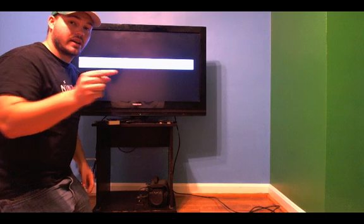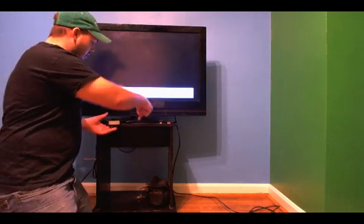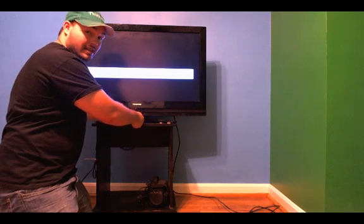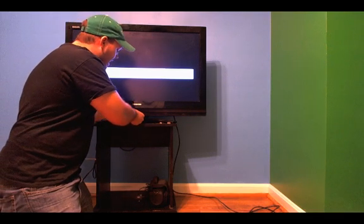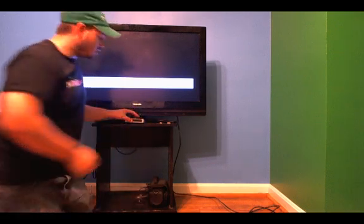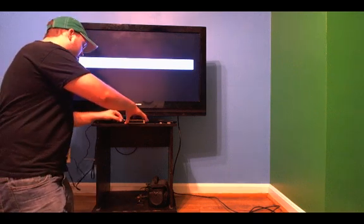I ran another cable around to the back of the TV, ran it through the bottom of the TV. I'm going to plug it into my switch here — you can plug it into any of those ports, it doesn't matter, just try to stay organized. Now we're going to plug the wall outlet into the box.